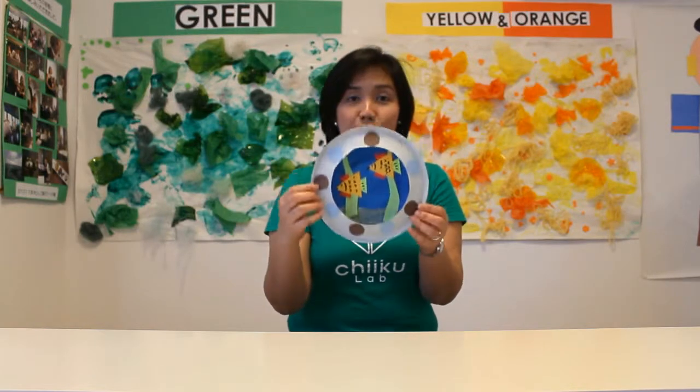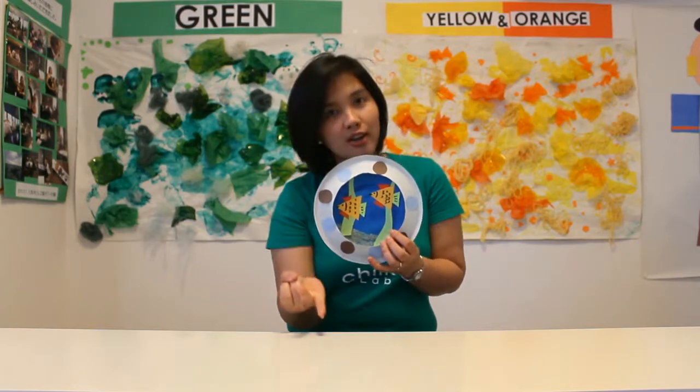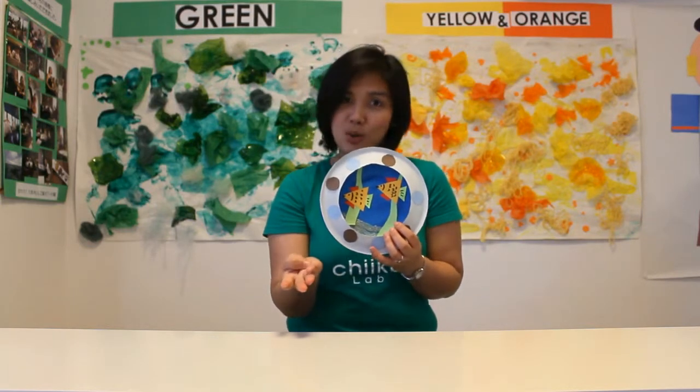And this is our finished product of our underwater porthole. As you can see, I decorated it with different colors and shapes, which is circle. Also you can choose circles, triangle, square, hearts if you want to. Look how pretty it is! I hope to see you again. This is Ryzo Cheek Box.